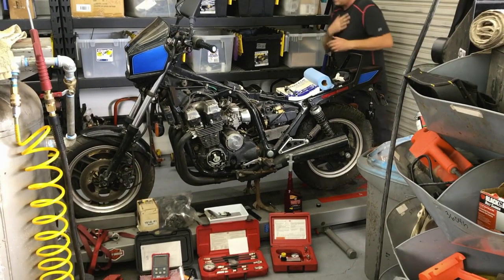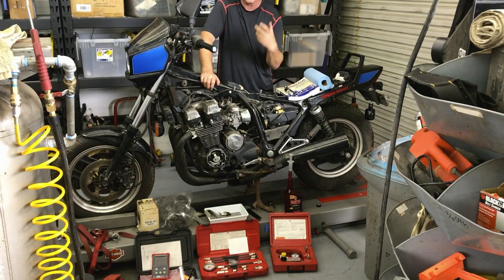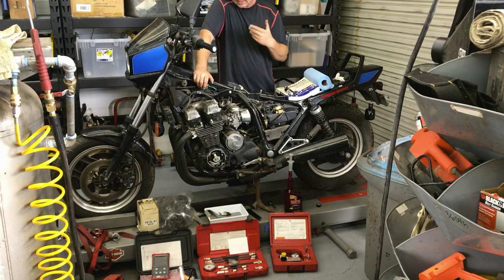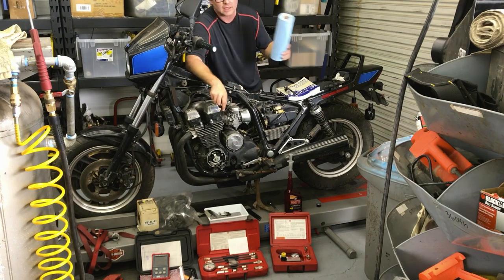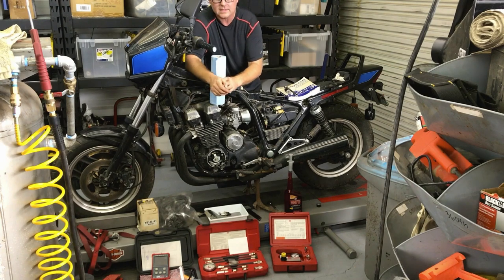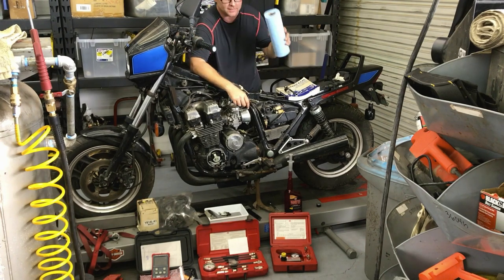That tells me a couple of things. The motor's not stuck, and I can kind of feel how it's rotating to see if there's a real heavy drag or a bad spot where it catches. Now that I've done that, I can switch to my compression test. Since we put that Marvel Mystery Oil in there, I recommend you get a paper towel and cover the other holes you're not testing, so you're not shooting that oil all over the place. There's your little tip on that.